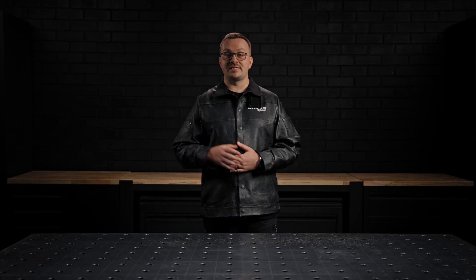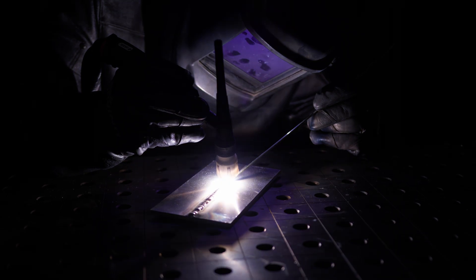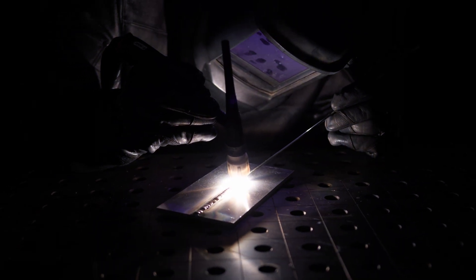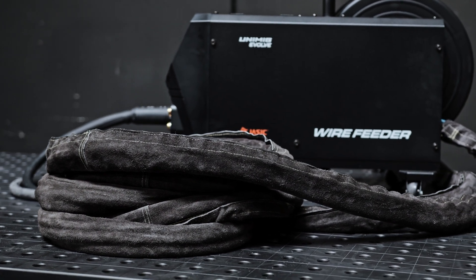The Evolve Multi 500 Pulse comes standard with a separate wire feeder, water cooler and trolley, so you can weld for longer while remaining portable. Configure the machine's reach to suit your needs with an up to 50 meter long interconnecting cable.